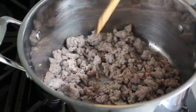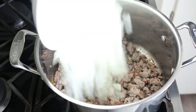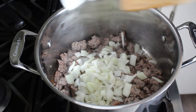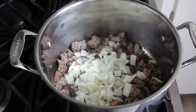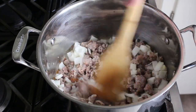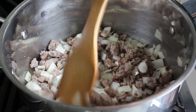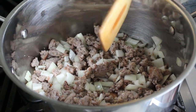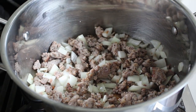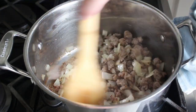Once our sausage has been broken up and we've started to form a decent fond on the bottom, we'll go ahead and toss in some diced onion, and we'll cook that stirring for about five minutes or until the onions start to soften and turn translucent. Even though we haven't added any oil yet, just enough fat should have rendered out of that sausage to coat and cook these onions beautifully. And if you want, you can add some garlic here, but my sausage was pretty garlicky, so I didn't.